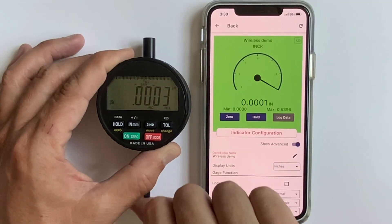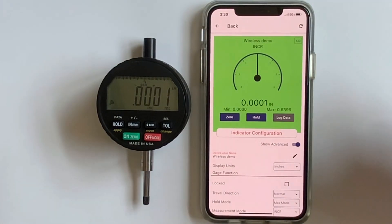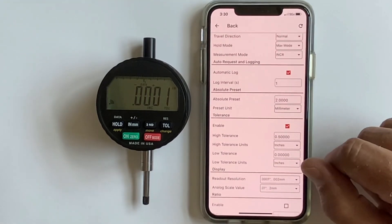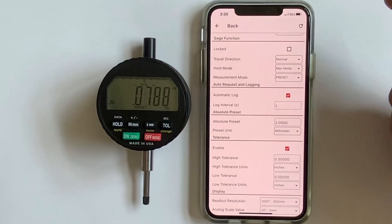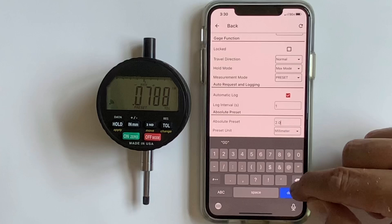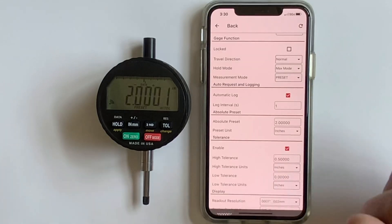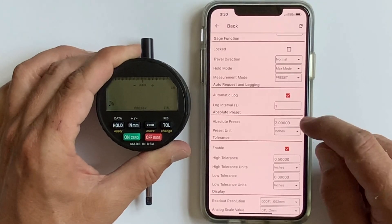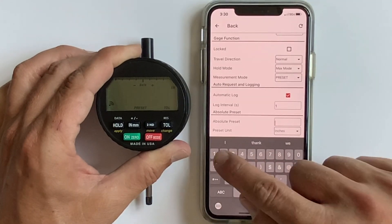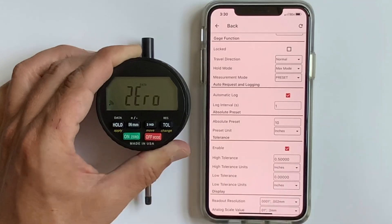With tolerancing enabled, the screen turns green; turn it off and the screen goes back; click it on again and the screen can go from green to red. All settings carry back to whatever you save. In presets under measurement mode, you can set a preset value — for example, changing a preset of two millimeters to ten inches. Your preset becomes your zero point, so every time you zero it, it goes to ten.